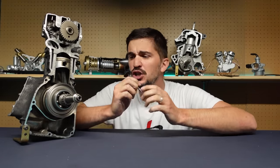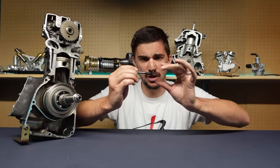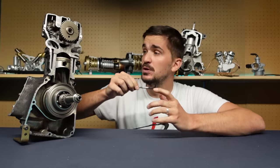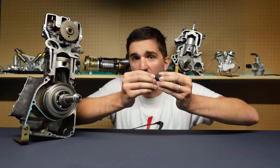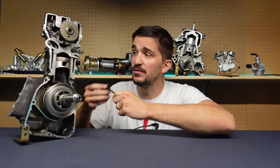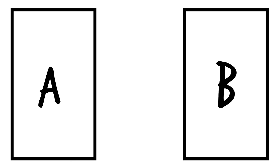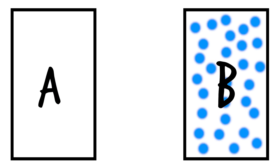But there's something that no amount of technological development can resolve with the valve, because it's an inherent problem in its shape. The valve, which is supposed to let air in and out of the engine, is actually an obstacle to airflow — it impedes and slows down the flow of gases in and out of the engine. Imagine you have a container A and a container B, and you want to get the maximum amount of gases at the maximum speed from container A to container B.